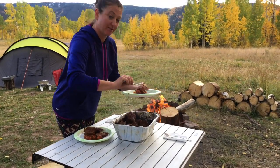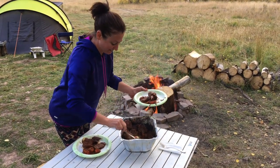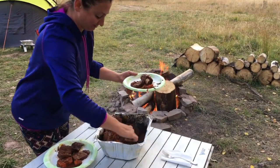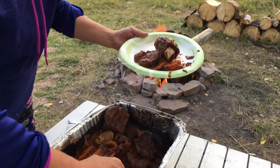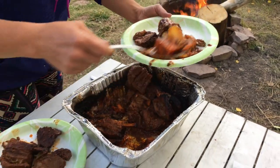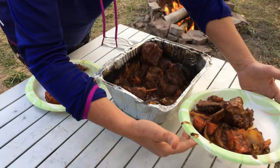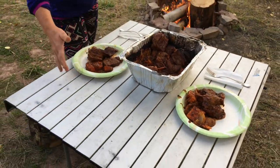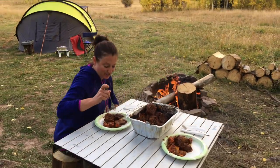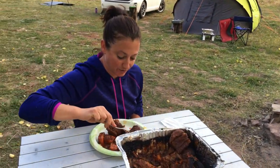Seth is filming so he doesn't get to try it first. The meat is falling off the bone. She spots what she thinks are carrots but realizes it's actually onions — she saw orange and assumed carrots. She tries the elk first and it's fork tender.